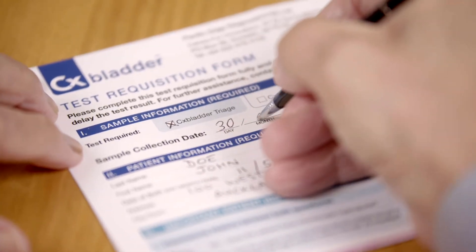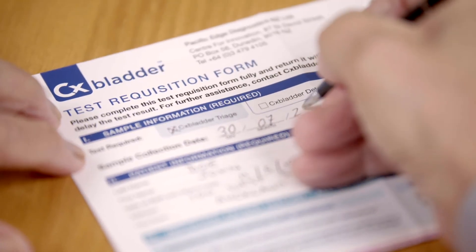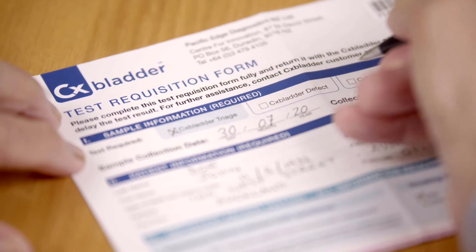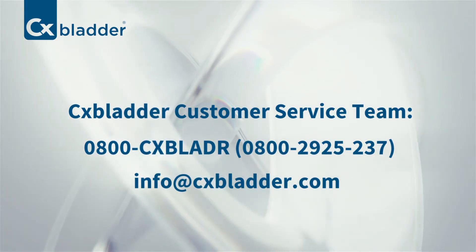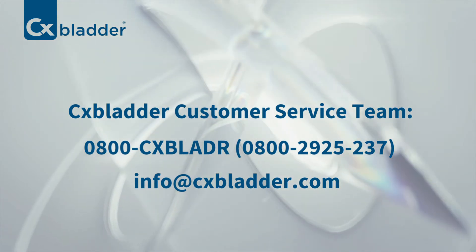For online orders, please fill in the form including test required, patient information, patient history, and doctor's details. If you have questions or require further assistance, you can call or email the CX Bladder customer service team.